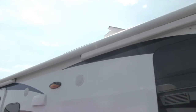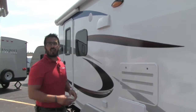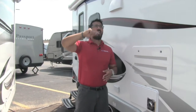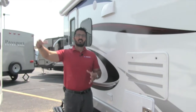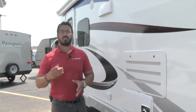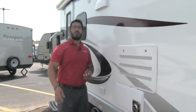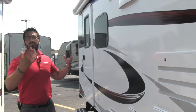Right above that is the Carefree of Colorado armless awning. Most power awnings have arms that go vertical, which kind of boxes you in. With this one you don't have that at all. One touch of a button — you don't have to hold it — it rolls itself out and has LED lighting to shine back on you. It also has a wind sensor built in, so if there's too much wind it will roll back up on you. You can shut the sensor off if you're in a naturally windy place like by a beach, but you'll just need to watch your awning.